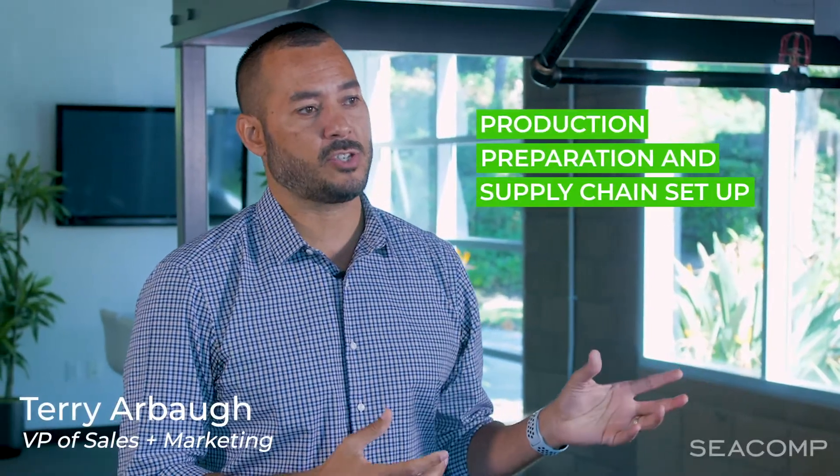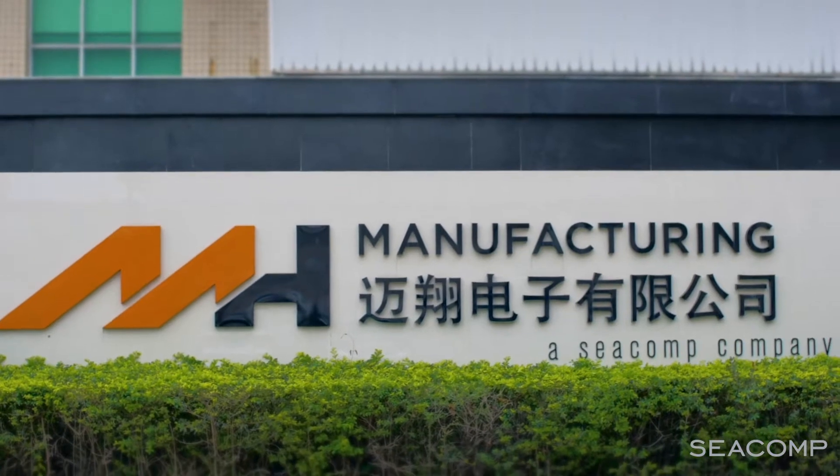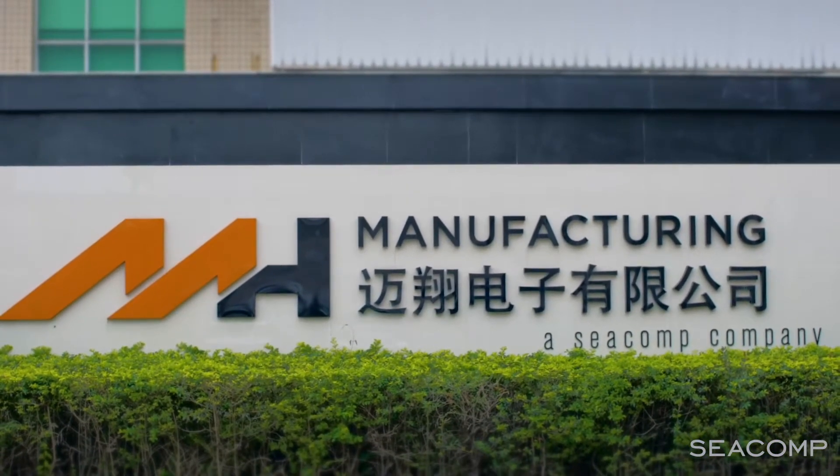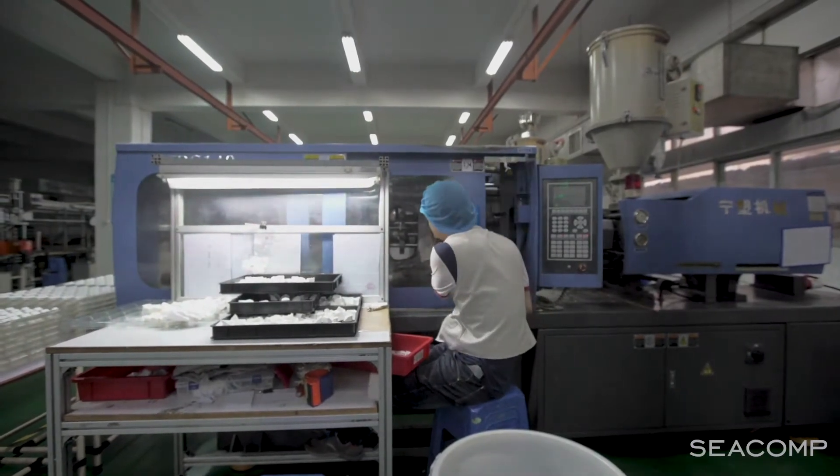Phase three is production preparation and supply chain setup. In this phase we begin tooling, and tooling represents the first major investment in time and cost for when we go to the factory.